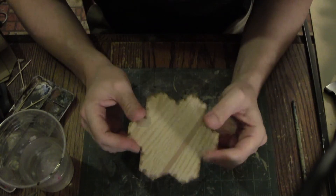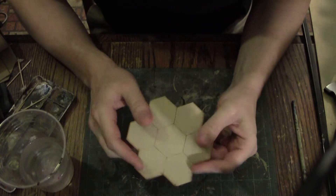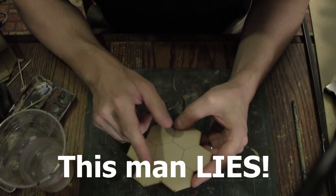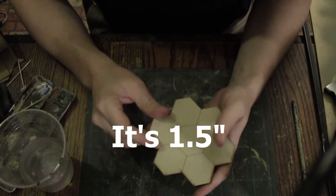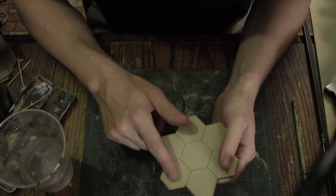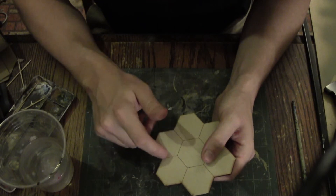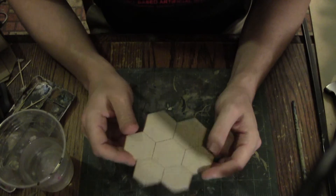Before you start your Battletech terrain experience, you should know what kind of size you're working with. These are 1.25 inch hexes. I feel 1.25 is probably the best to work with because it gives you enough room to put the mech on the inside, and it gives you enough room on the outside to put a little bit of flair to let people know what kind of terrain you are working with.